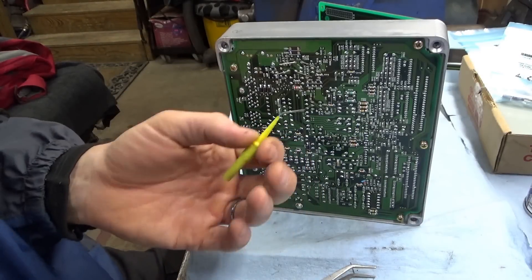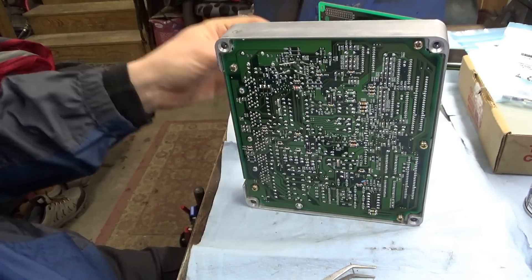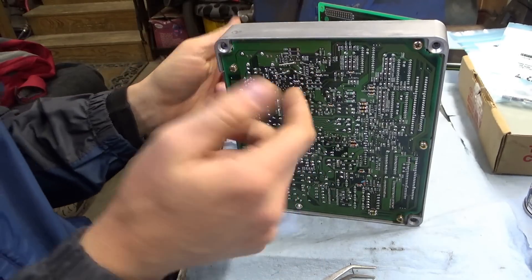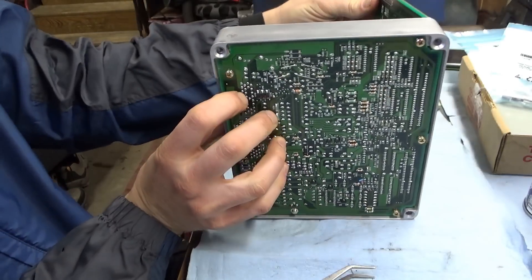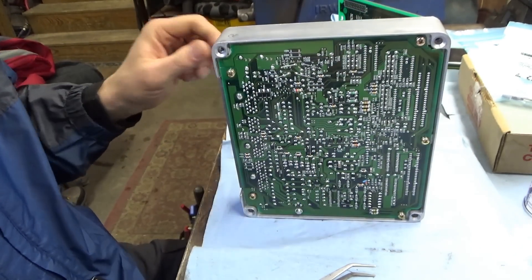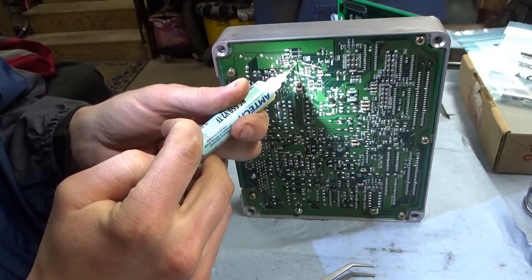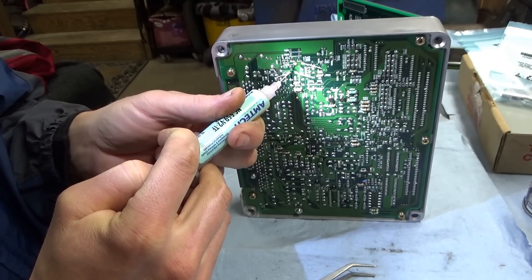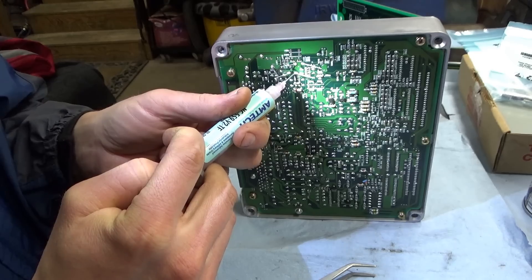I developed my own method to clean these holes out — just put a needle on the backside, hold pressure on it, melt the solder, and the needle goes right through. Hole is clean. So I got the new capacitors — those two installed — and soldering the new ones on is easier than taking the old ones out. Put a little flux on there and there and there, then take the soldering iron.